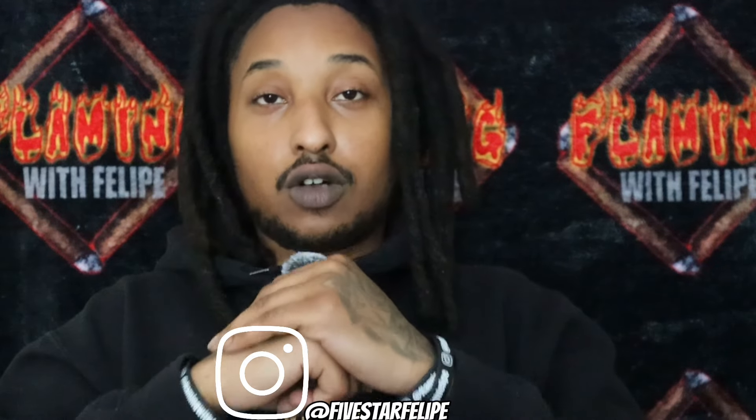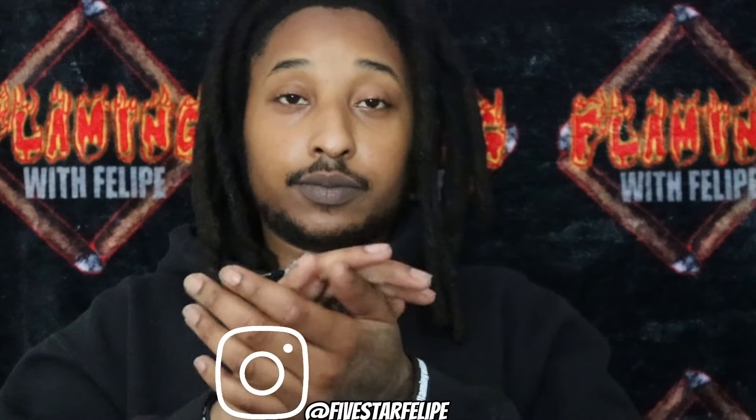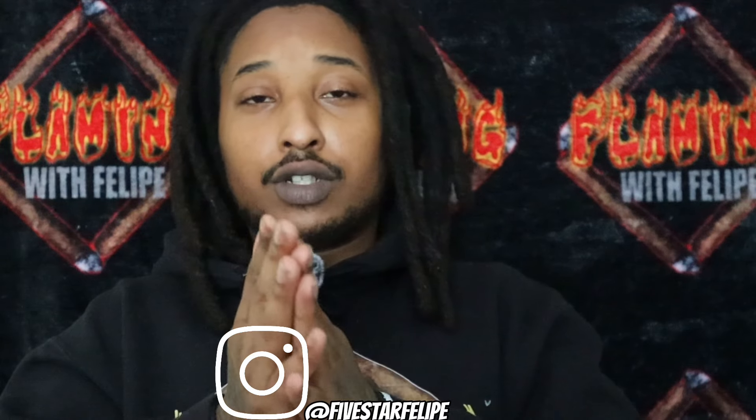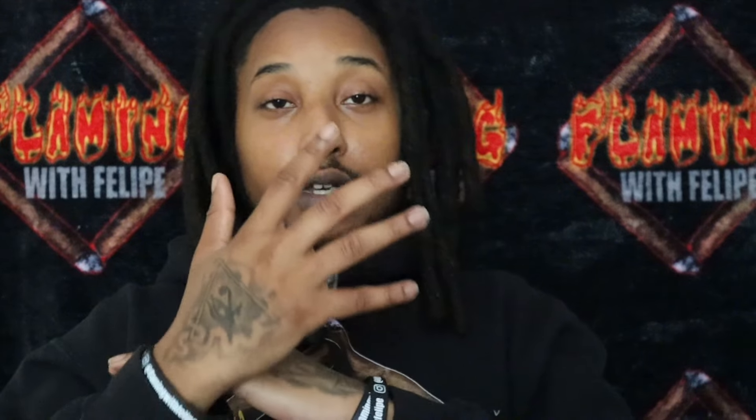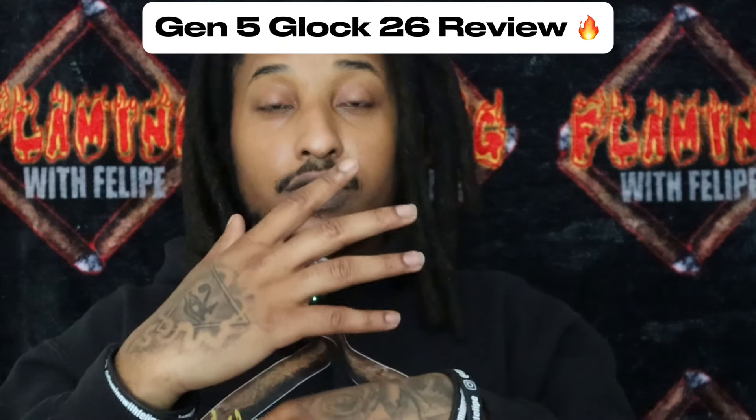What's good y'all, it's your boy Five Star Felipe. I'm back at y'all with another video — long overdue, long awaited, a video I've been wanting to do for some years now. Like, comment, subscribe. It's your boy Five Star Felipe, back with another gun review. By the title I'm pretty sure y'all can tell what gun it is by now — Gen 5 Glock 26.